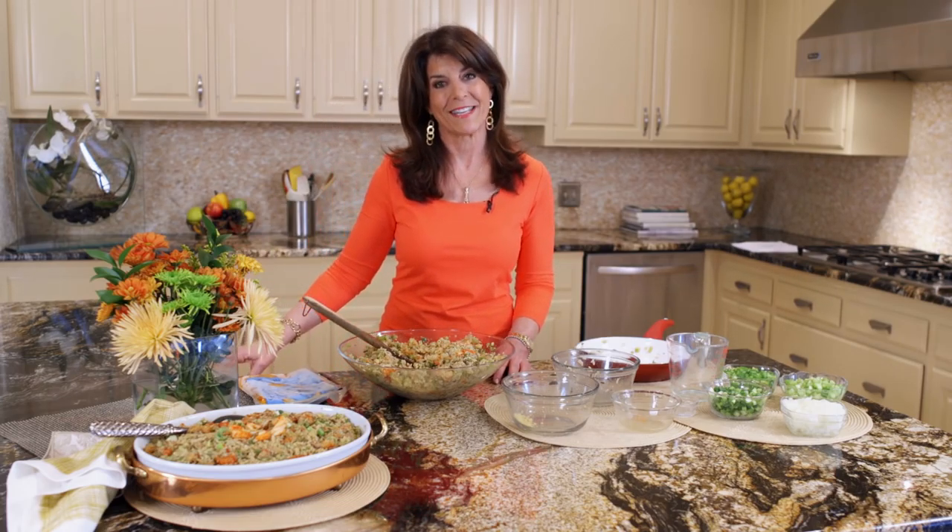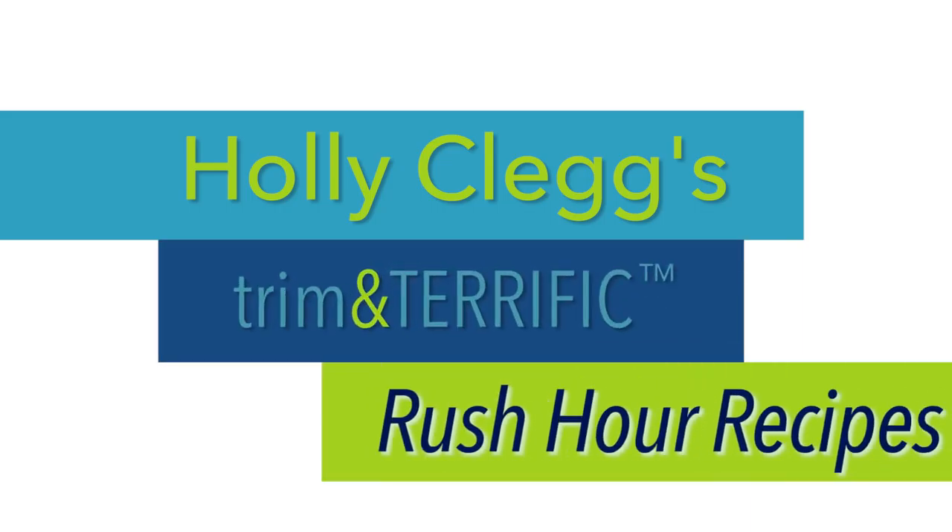Enjoy, and I'll see you in the kitchen. For this recipe and a discount code for all my cookbooks, just check the link below.